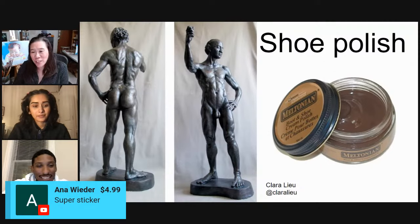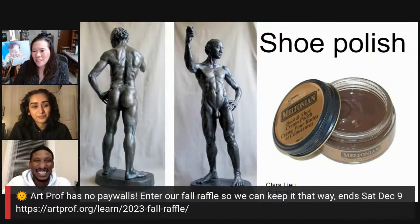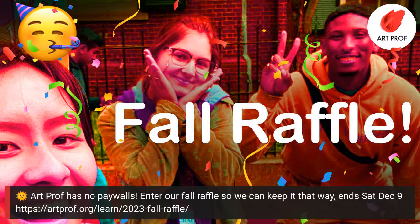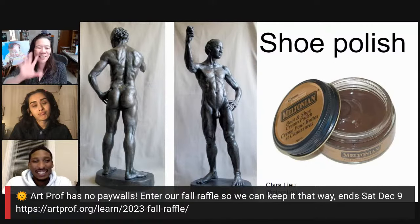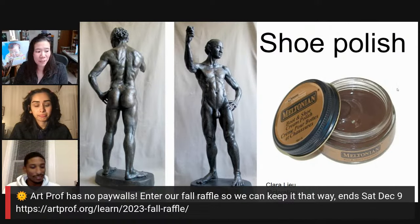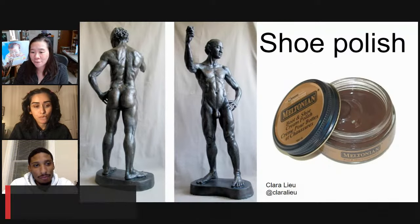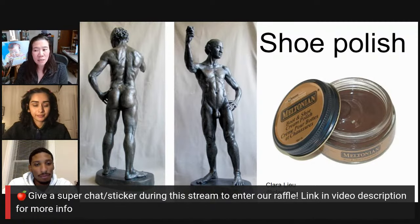Thank you so much, Anna, for the super sticker — we so much appreciate it. Remember, everybody, we are doing right now the Fall Raffle. We've extended it to Saturday, December 9th, unfortunately because our Instagram is still suspended. A big portion of our audience we engage with on Instagram, so we need your help more than ever. If you'd like to support the raffle, you can give a super chat or sticker during the stream, or visit the raffle page link in the YouTube video description below.